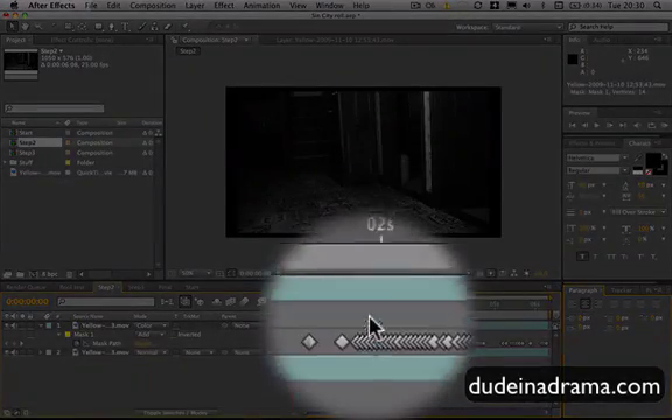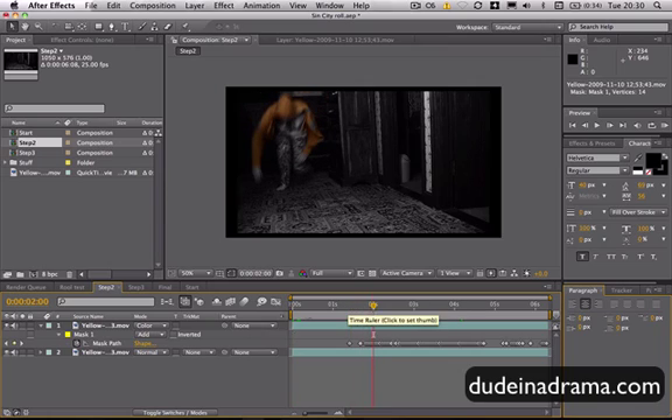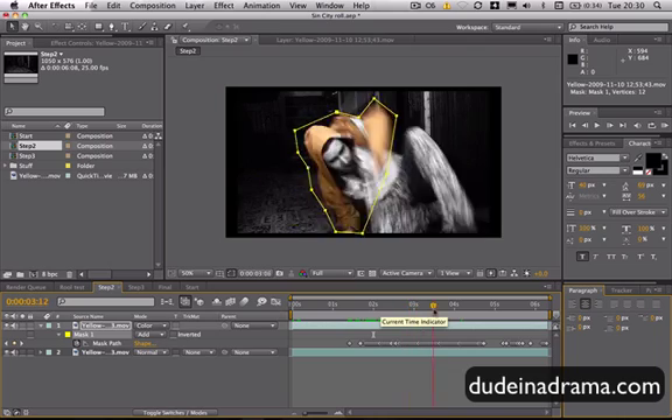Hi, I'm Adam from DoonaDrama.com. As you can see here, I've set up all of the keyframes along for the mask. If I just select this layer for the mask, you can see the mask there. It evolves through the movie.